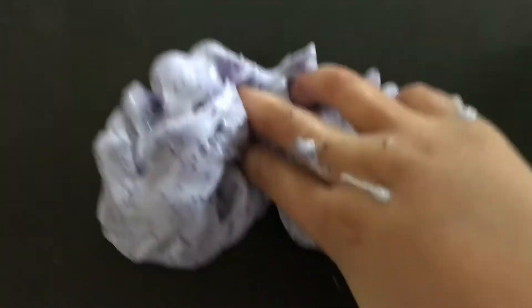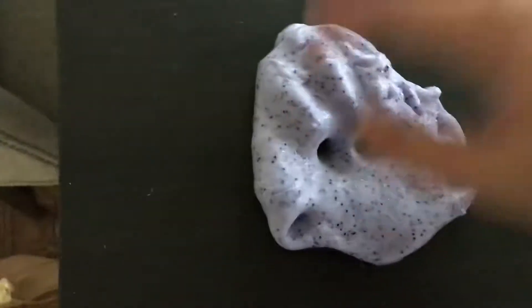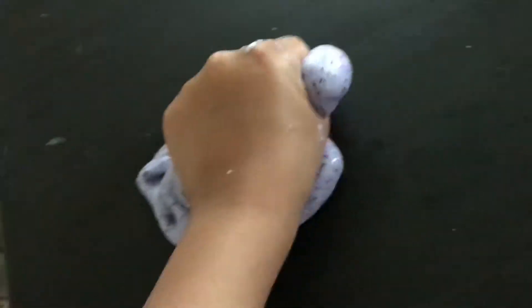Guys, so I recently just made this slime, like right now. Oh, it's hard. I've tried glow-in-the-dark glue, blue and greenish food coloring, shave gel, and glitter.